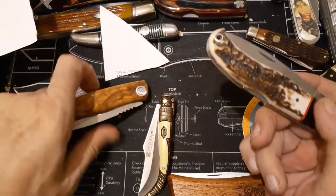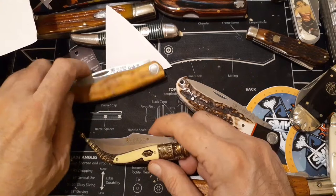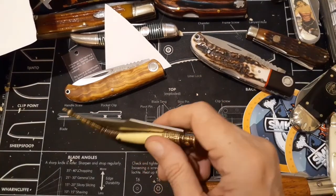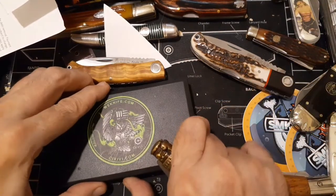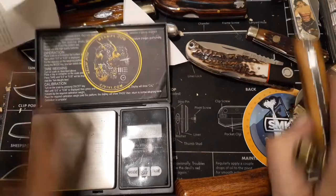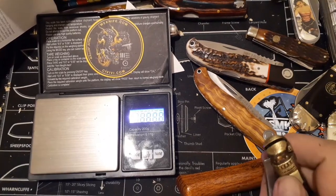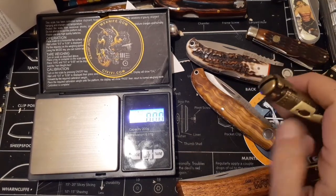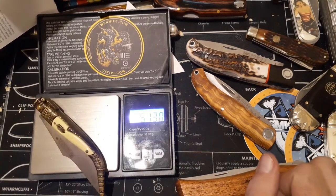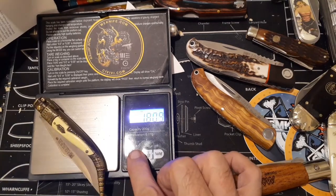Let's put the family all together. We didn't weigh this guy, did we? I can get the measurements off the internet at least, but let's get the weight — make sure that's accurate. Come out with your hands up! 51 grams, or 1.80 ounces.